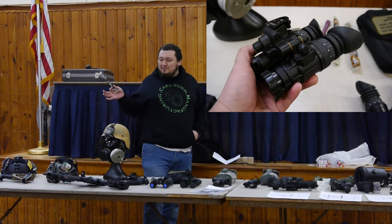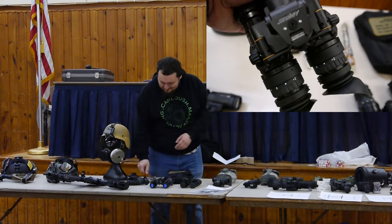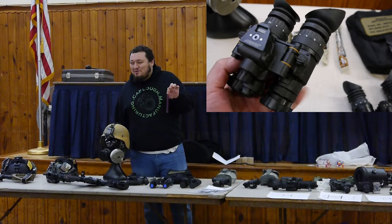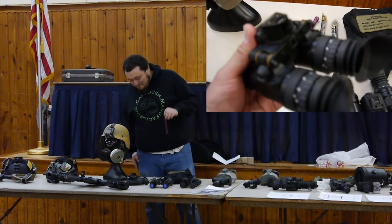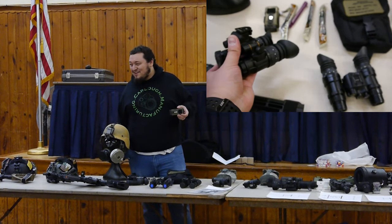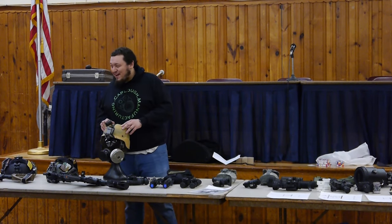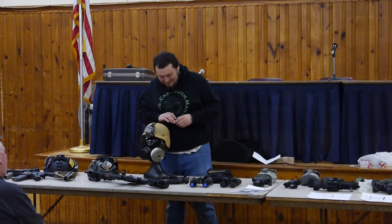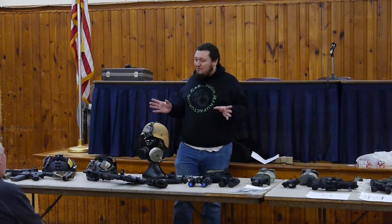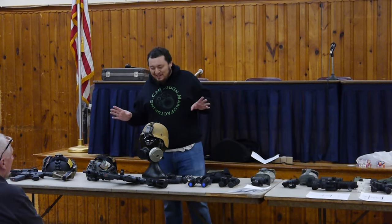I've got some infrared glow sticks here. It looks like a glow stick, but you can't see it glowing with your eyes because it's infrared light. I've also got an MS-2000 marker — it just flashes infrared light. You'd slap it around your helmet and now the guy in the helicopter above you can tell it's you and not the bad guys. Luckily for the last 20 years, the bad guys have not had night vision, so they can't see infrared light — all your friends know who you are but the bad guys don't.